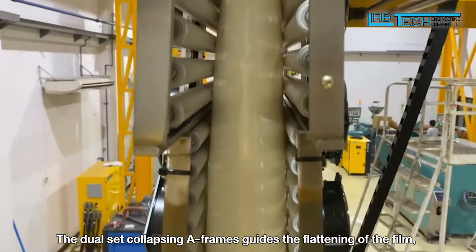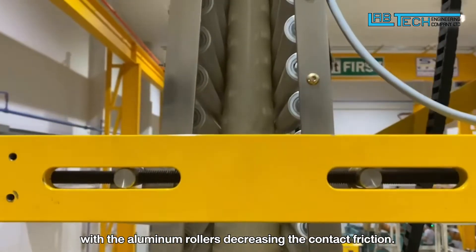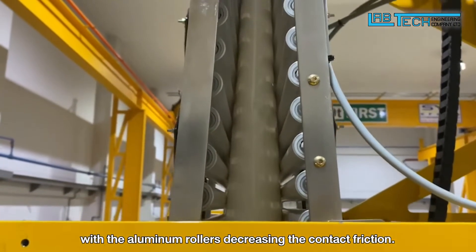The duo set collapsing A-frames guide the flattening of the film, with aluminum rollers decreasing the contact friction.